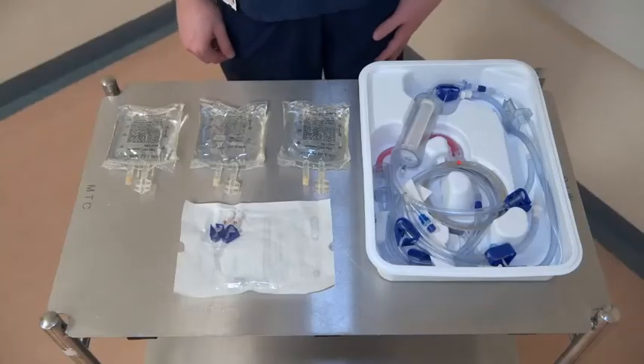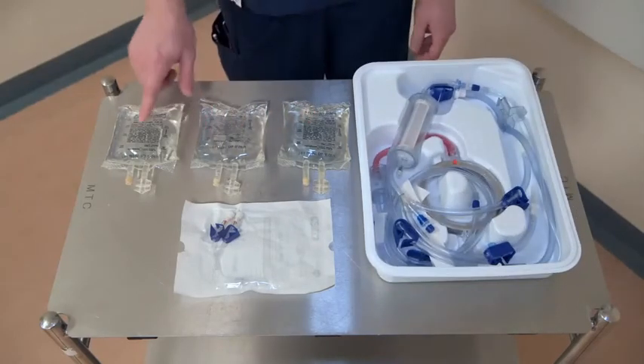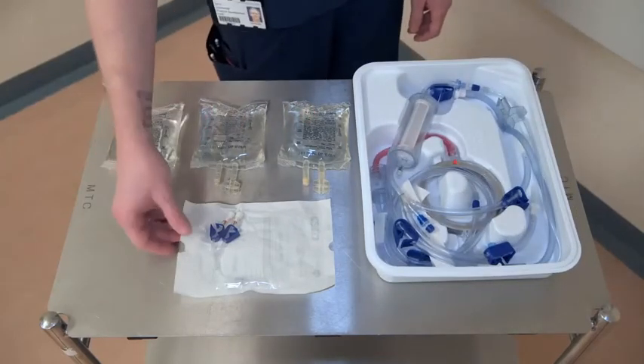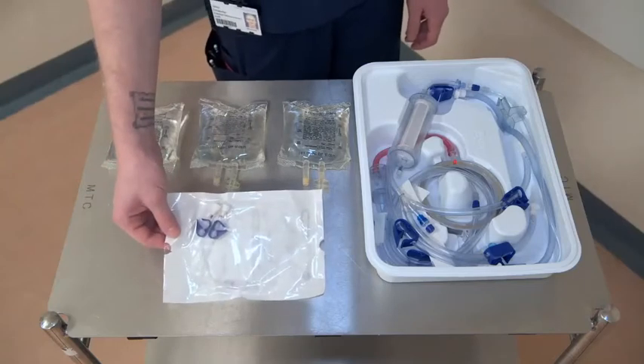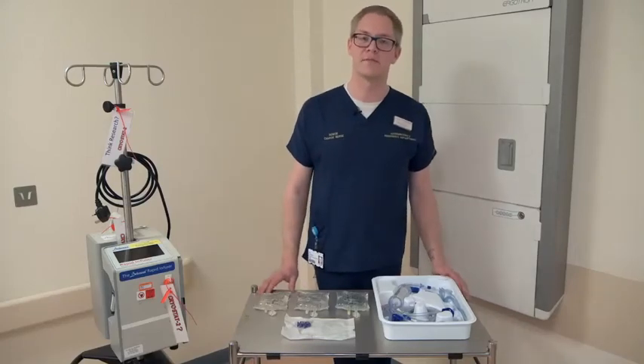Here is the equipment that you need in order to set up the Belmont. You have the cassette, three bags of 250ml saline, and also a rapid infuser octopus, which is the only octopus that can be used with the Belmont. These are all obtained from the trauma towers kept in recess.